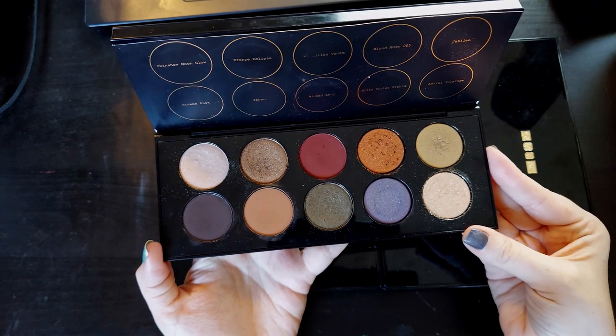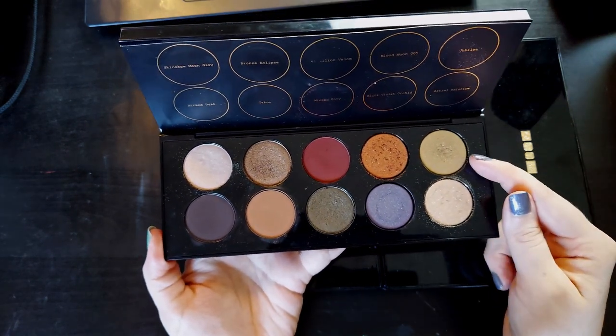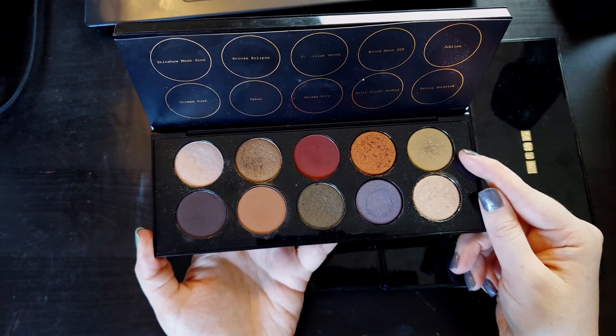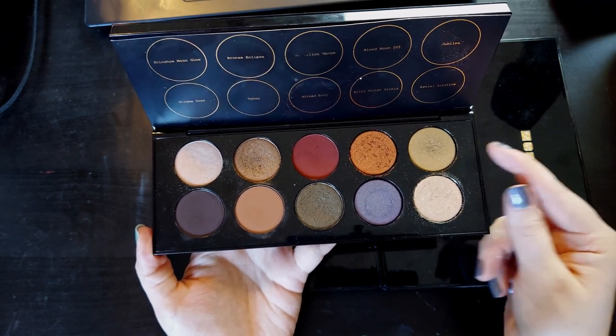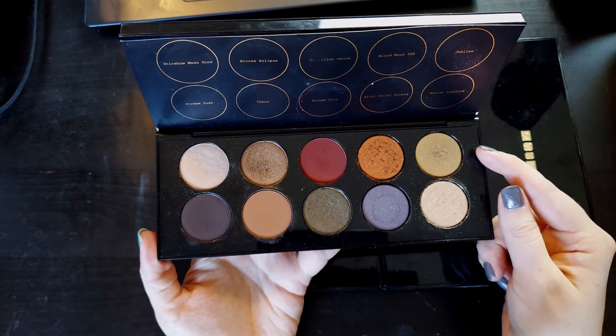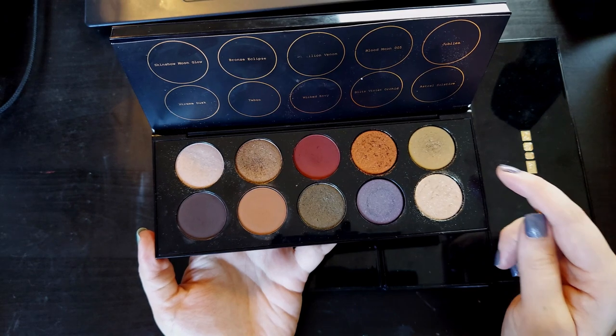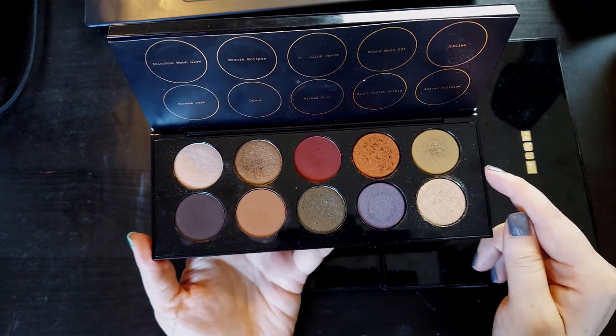There's just one glaring problem with this palette for me, and that is Jubilee over here. I've not liked Jubilee from the moment — well, I won't say I haven't liked it. It's a fine eyeshadow, it's nice, it's a good quality eyeshadow. It just doesn't feel like it fits in this color story.